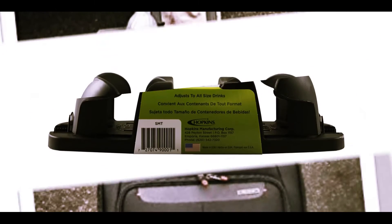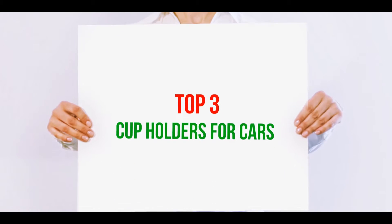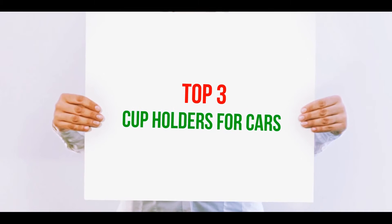Hi guys, welcome back to my channel. In today's video we're gonna check out the top three best cup holders for cars.